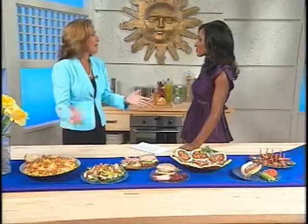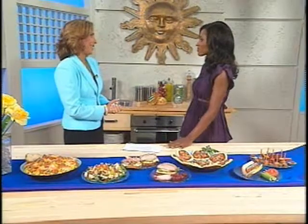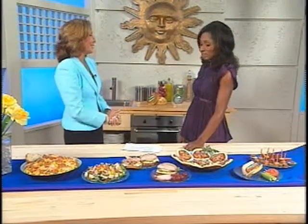Sometimes as parents we want to prepare foods for our kids and families that taste good, but may not be as healthy as they need to be. That's where Healthy Ones comes in — a new line of truly healthy lunch meat where you don't have to sacrifice taste for nutrition. You can feed the whole family with delicious-tasting lunch meats and deli meats.